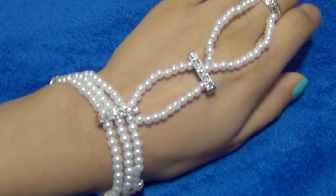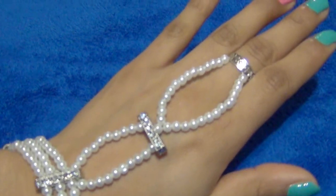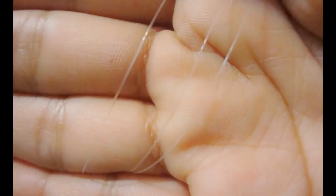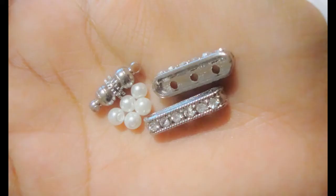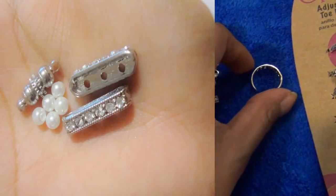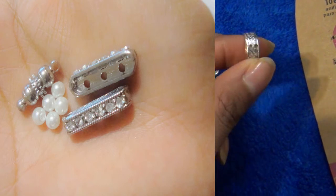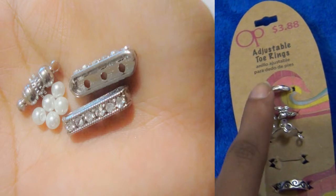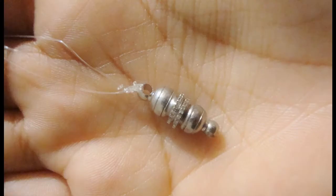You will be needing a clear cord — it doesn't have to be elastic like the previous DIY — a magnetic clasp, small pearls, bar spacers, and a ring that has holes in it. Since my fingers are way too tiny, I decided to go for an adjustable toe ring so I can adjust it.